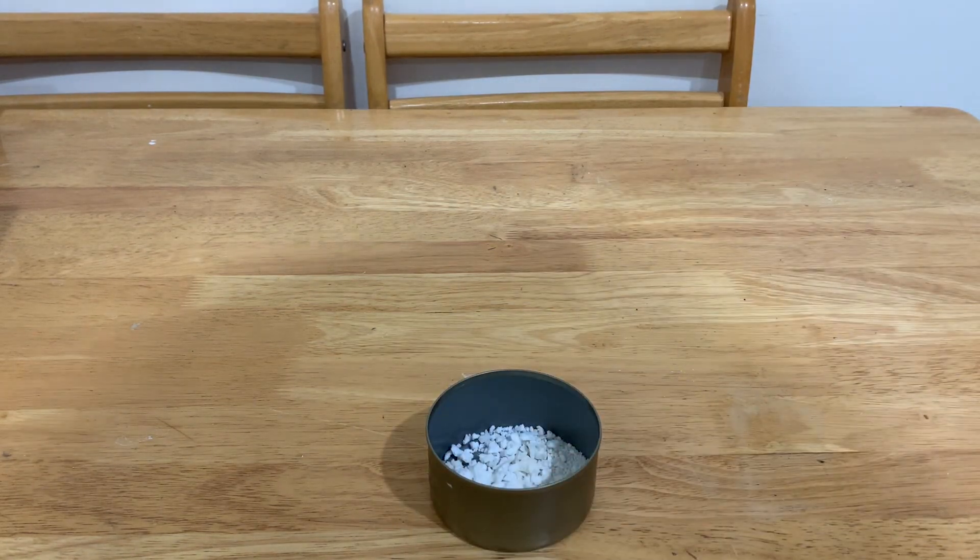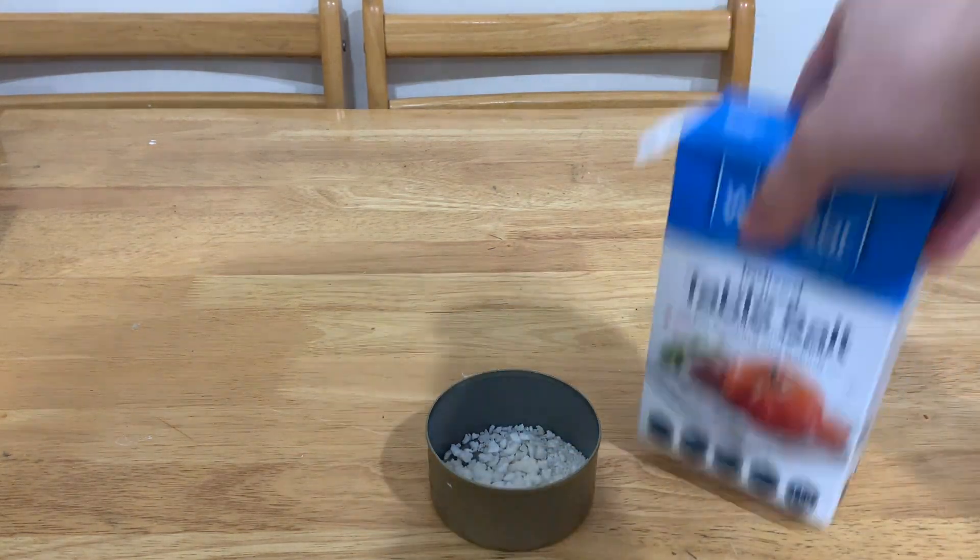Well, hello! As the saying goes, waste your time wisely. So today I will be teaching you how to make sodium hydroxide from regular table salt.